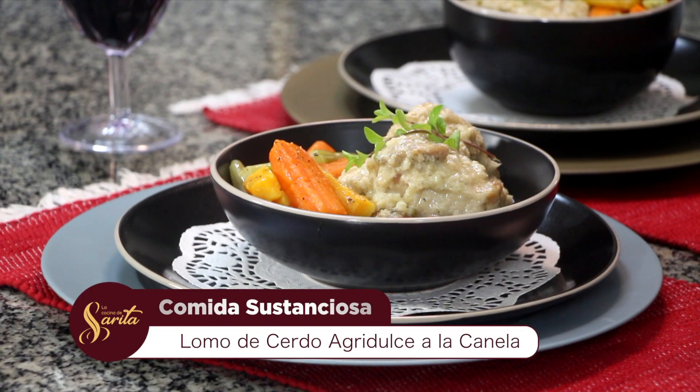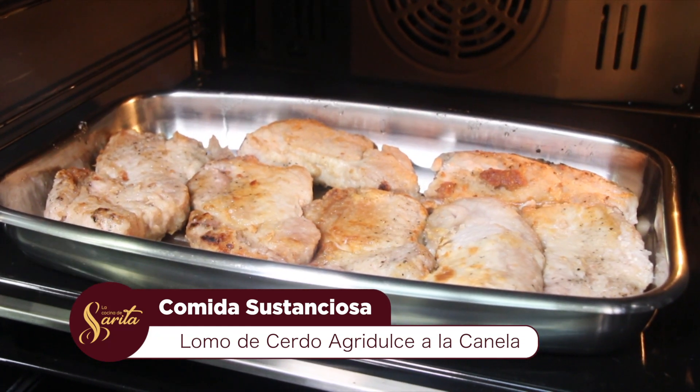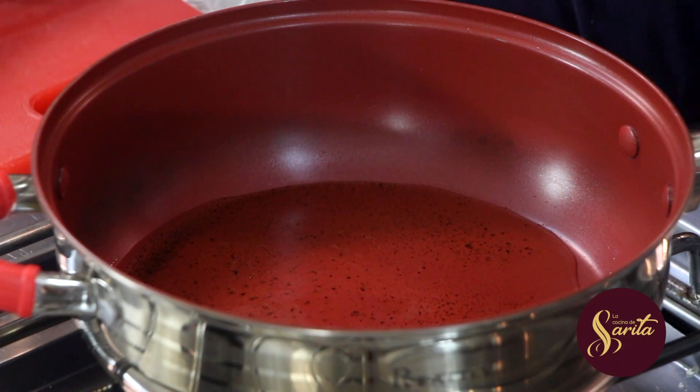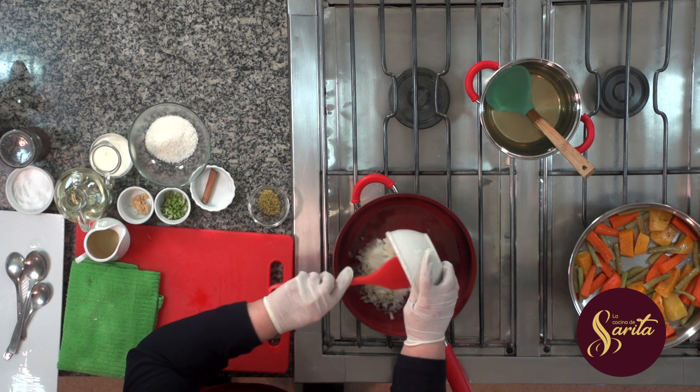Ya estamos de regreso. Esto es La Cocina de Sarita. Bueno, ahora sí, todas las chuletas, los lomos de cerdo, llevamos a terminar la cocción al horno a 160 grados por 15 minutos. Sellamos acá y ahora en el mismo aceite donde hemos sellado, vamos a hacer lo que resta.